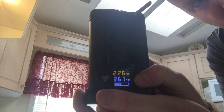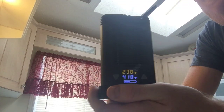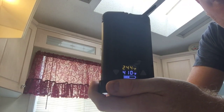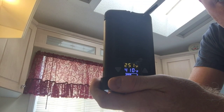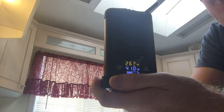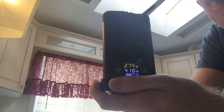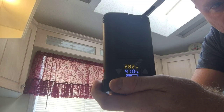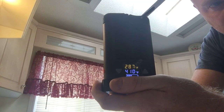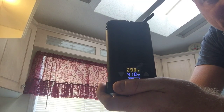We're gonna do the highest temperature, so we'll go as high as she'll go till she stops. You'll notice it goes a little higher than 410 — once it gets up there it'll go to like 415 or something, to compensate for the temperature drop when you're pulling on it. See how many puffs we can get out of this — probably won't be many because it's a super high temp.